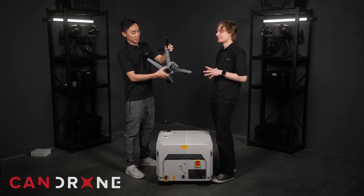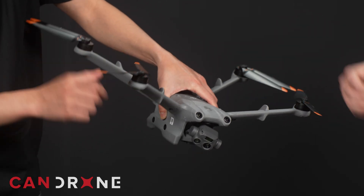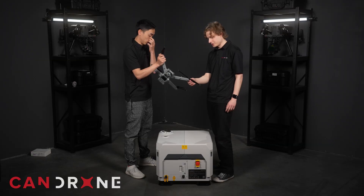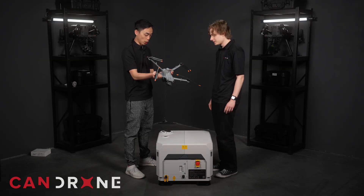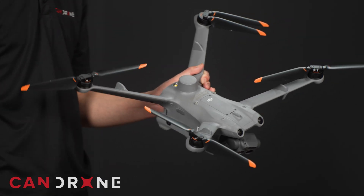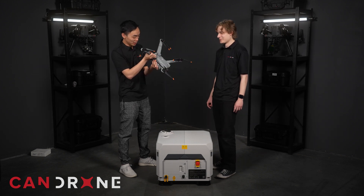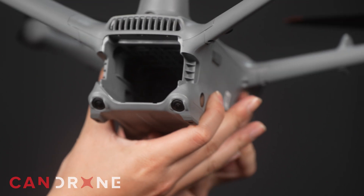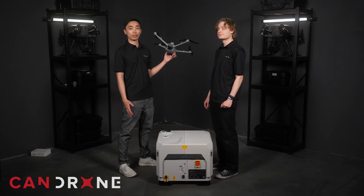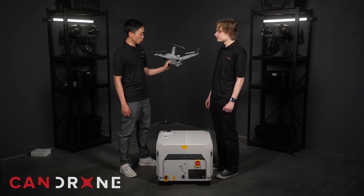It's a very light airframe, and it did come with the propellers installed in the box, which I've never seen before from DJI. These propellers are not quick release — they're screwed on, just like the DJI minis. You'll have to unscrew them to replace them if necessary. The battery is not included but it is detachable. It has a standard 400 cycles for the entire battery, so you already get some good usage out of there.